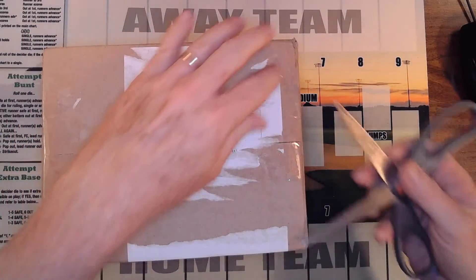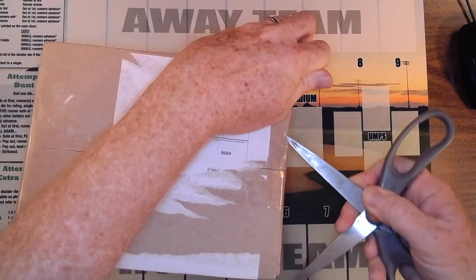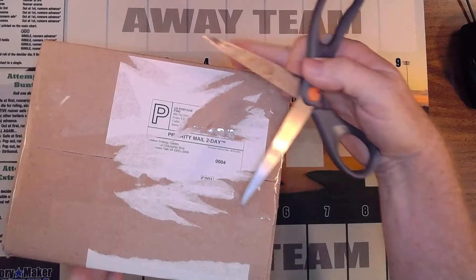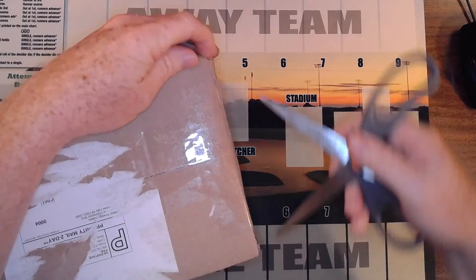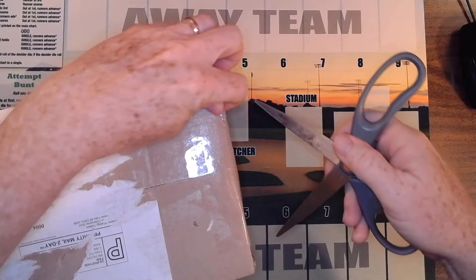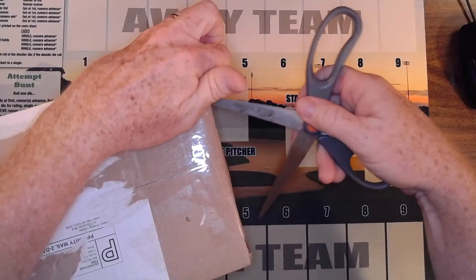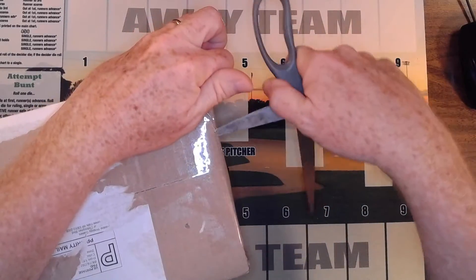Anyway, let's open it up and see what we've got. This is a real unboxing — I haven't done anything but tear off the label. Hopefully I don't cut myself here while I'm recording. One thing about Replay that I enjoy about their sets is that the cards are already cut and separated.